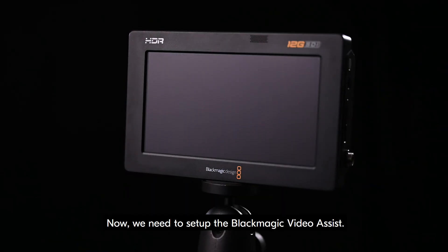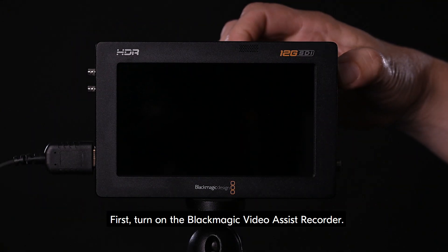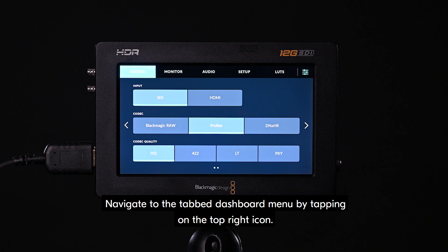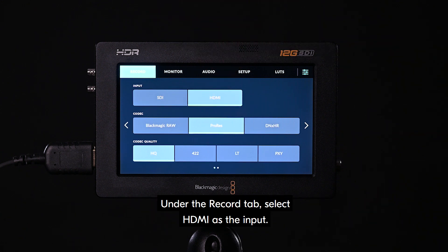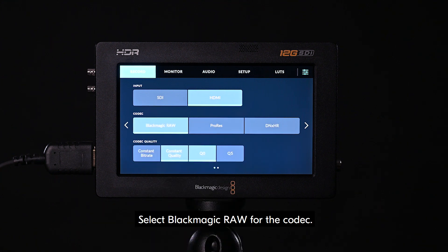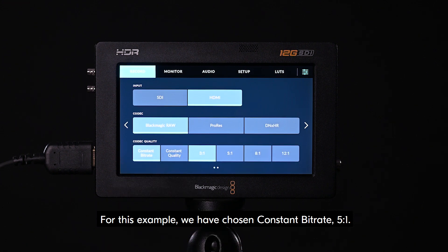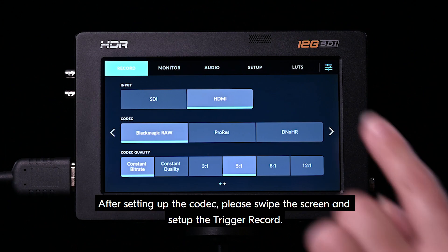Now, we need to set up the Blackmagic Video Assist. First, turn on the Blackmagic Video Assist recorder. Navigate to the tab dashboard menu by tapping on the top right icon. Under the record tab, select HDMI as the input. Select Blackmagic RAW for the codec. For codec quality, choose your preferred codec quality. In this example, we have chosen constant bitrate 5 to 1.